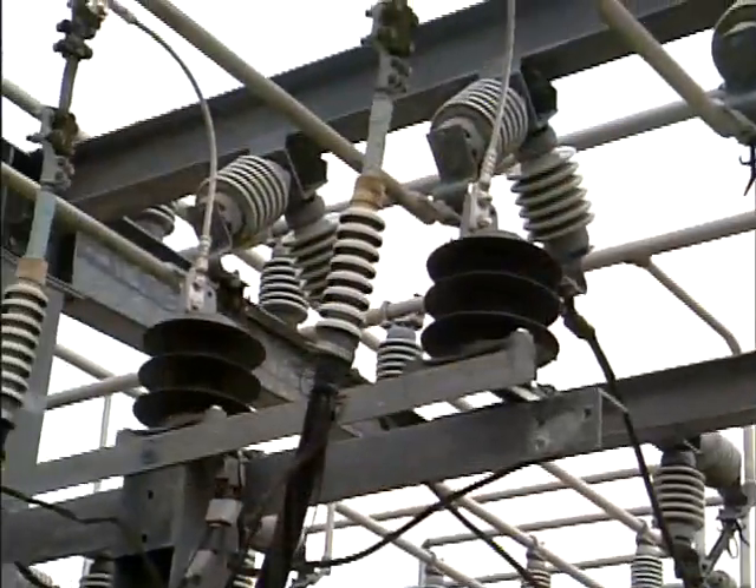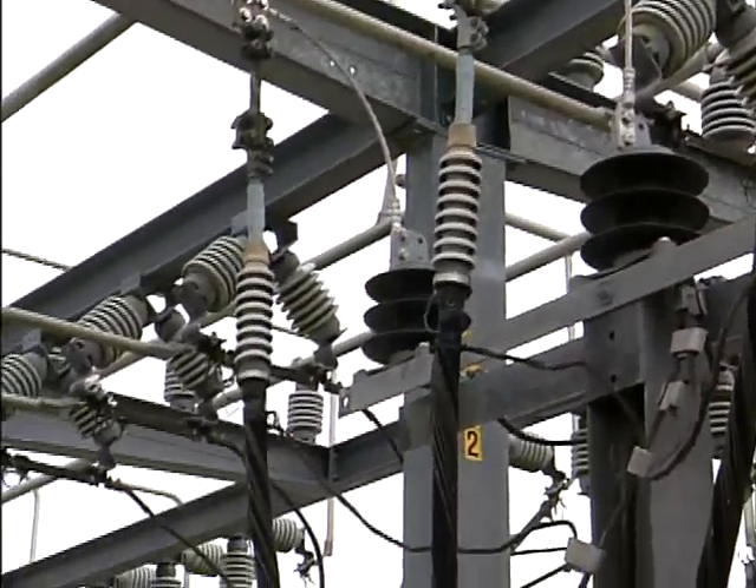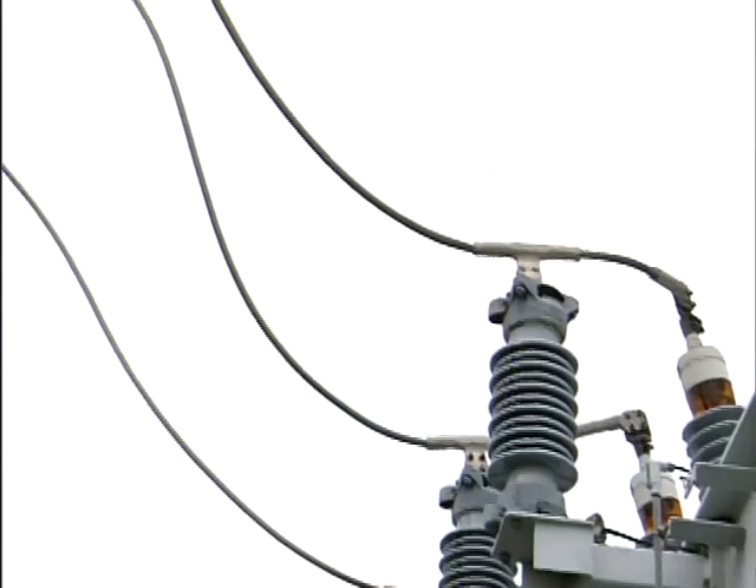The circuit breakers are filled with a gas known as sulfur hexafluoride, or SF6. The gas itself is quite expensive — it goes for eight to ten dollars a pound.